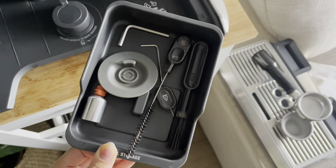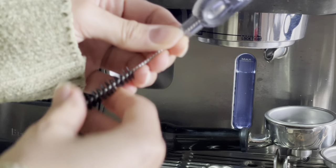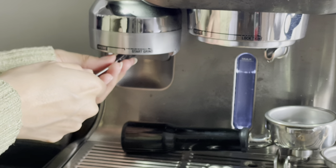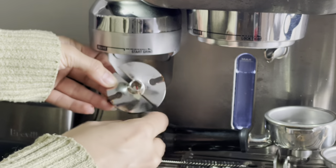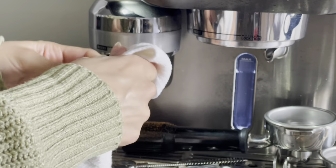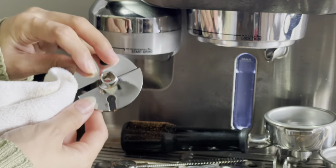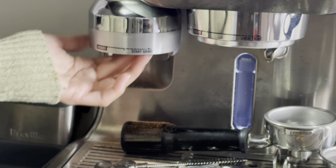Next I'll use the small tool kit found underneath the drip tray to quickly clean the grinder. The first tool is this small brush that has a magnet on the other side, which helps pull the grinder head out, and I go ahead and clean that part. Then I'll use this other brush to clean the grinder from the inside so any remaining ground coffee residue is dusted out. And then it's super easy to reinstall.